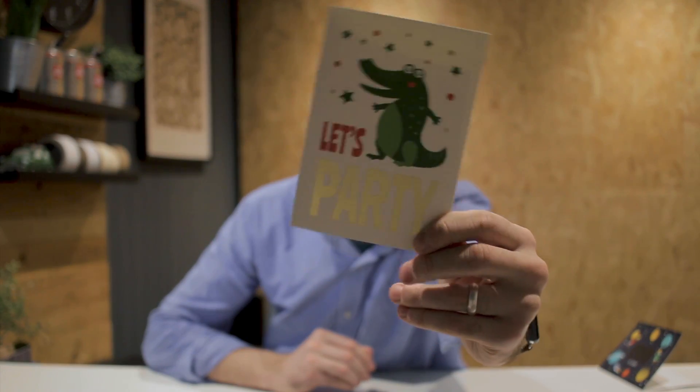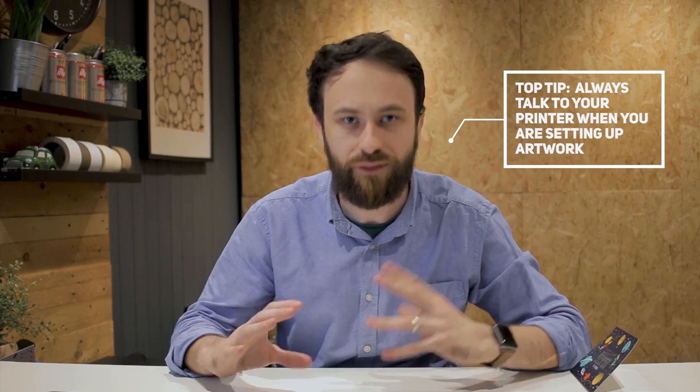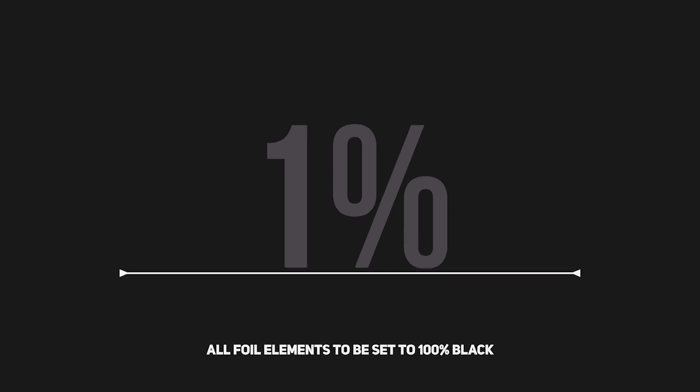So let's get started. Today we are going to be setting up artwork and saving it for foil. The two examples I'm going to show you are firstly the card I showed you earlier — my favourite crocodile card, which is digital foil on an uncoated board — and also my space card, which is a laminated card where the foil goes on top of the print. This process is very similar to setting up for hot foil. However, I'd always get in touch with the printer before setting up your artwork for hot foil, because with digital foiling everything has to be set to 100% black, whereas with hot foiling it might need to be set as magenta, a spot colour, or a different key colour.